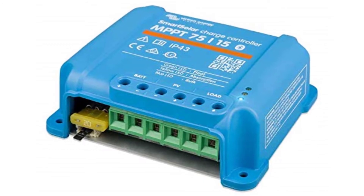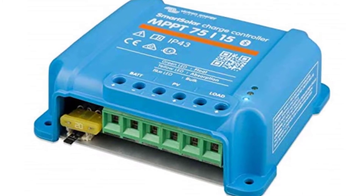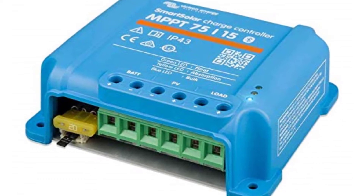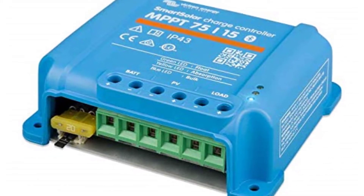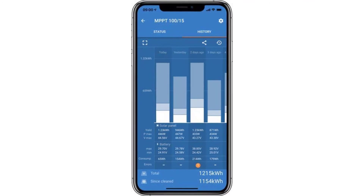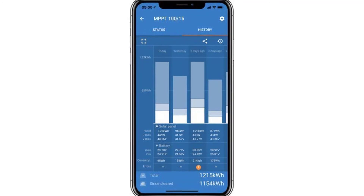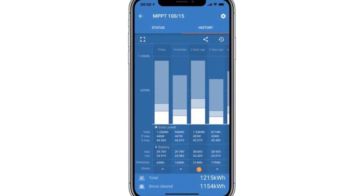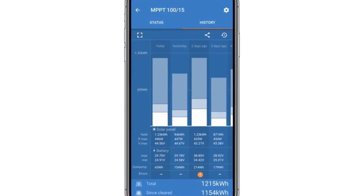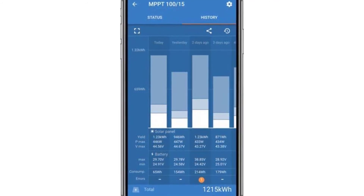Battery life feature: when a solar charge controller cannot recharge the battery to full capacity within one day, the battery may be continually cycled between a partially charged state and end-of-discharge state. This mode can destroy a lead-acid battery within weeks or months. The battery life algorithm monitors the state of charge and gradually increases the load disconnect level day by day until harvested solar energy is sufficient to recharge the battery to nearly 100%. From that point, the load disconnect level is modulated to maintain a nearly full recharge about once every week. Programmable battery charge algorithm.